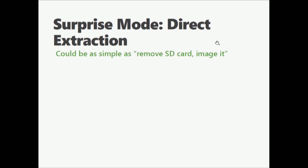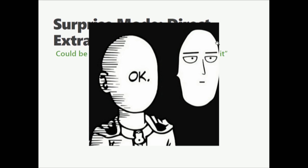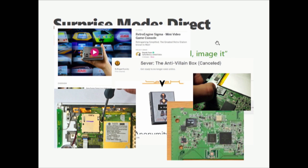Other methods: surprise is direct extraction. A lot of these devices have an SD card — pull it out and image it. SD cards are hiding in plain sight. These are like Kickstarters for devices that are literally just a Raspberry Pi. There's an anti-villain box intended for Tor security. The first generation Amazon Kindle just had a standard off-the-shelf 2GB SD card you could pull. Kobo is the same way — just a SanDisk SD card you can pull out, image it, expand the file systems, and off you go.